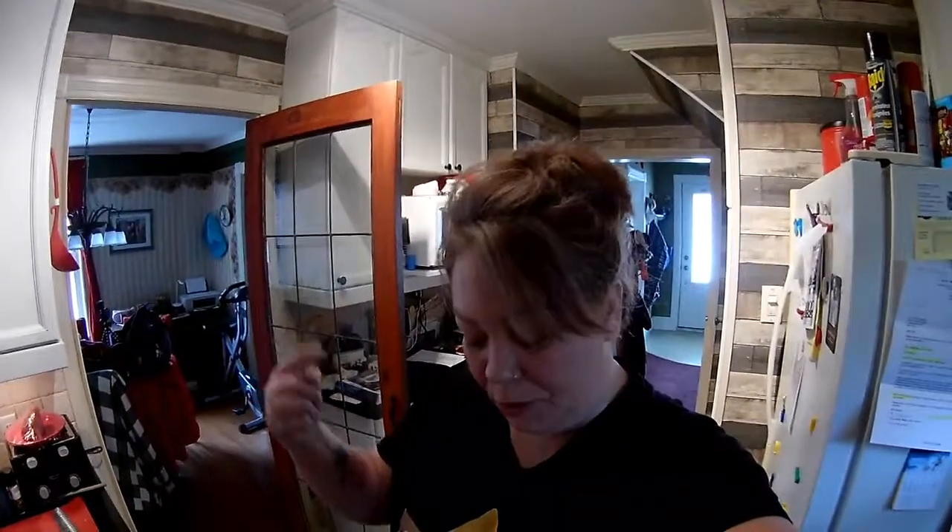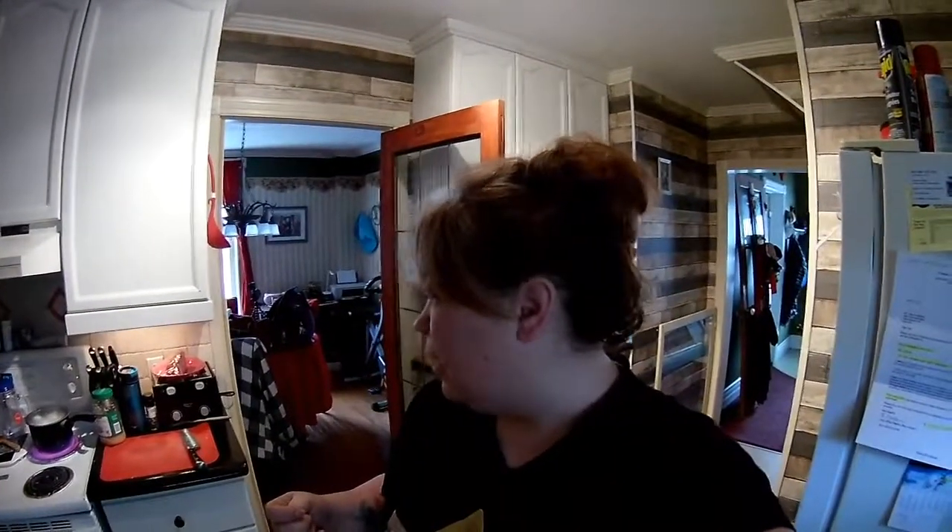Hi everybody. Yes, I have bed head. Yes, I am still in my PJs. And yes, I'm standing in my kitchen. Because today — and people have been asking me for this — I used to be a cook, and I kind of made up my own recipe for my potato soup. Everybody just loves it and people have been wanting me to do a video about it, so I've decided I'm going to give you a video. I'm making it today for my husband.